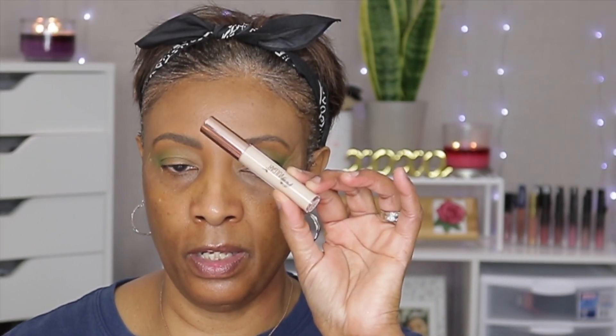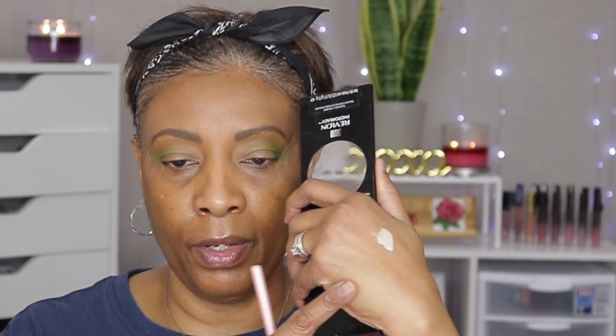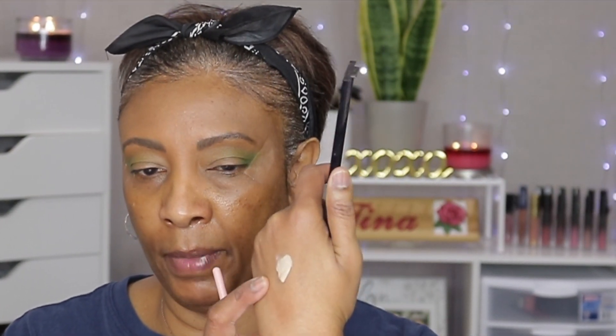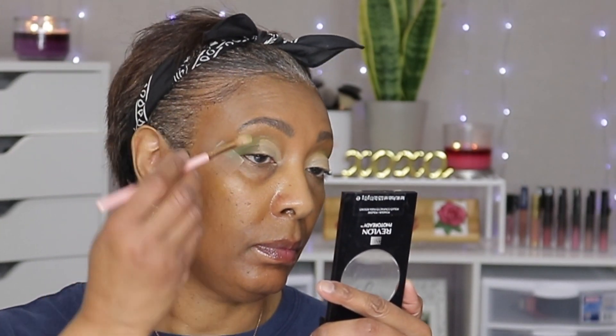We're going to go back in with the Morphe M504 and just blend everything out. I want to try this Pretty Vulgar to do a half cut crease — this is new, first time using it. I put some of the concealer on the back of my hand. We're going to go into that Wake and Bake shadow first, and then do the same with the other eye.